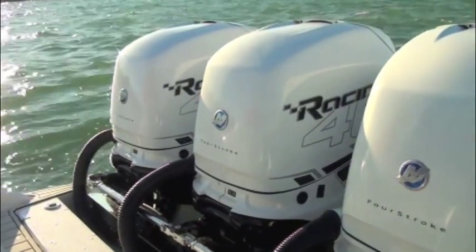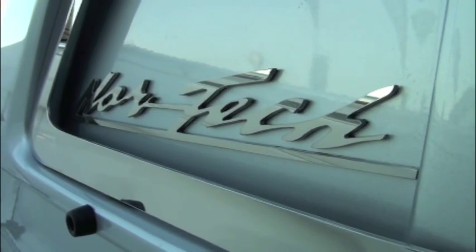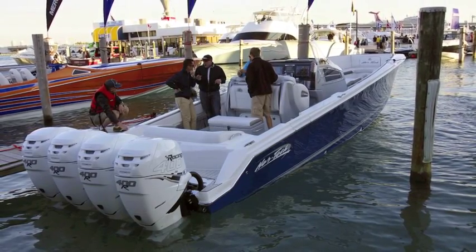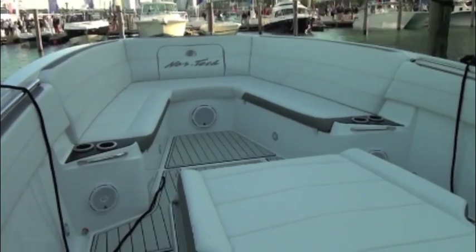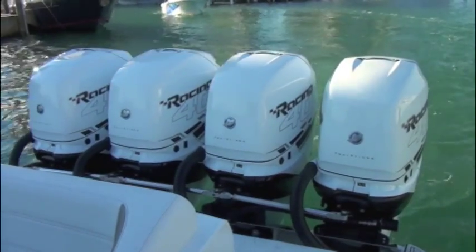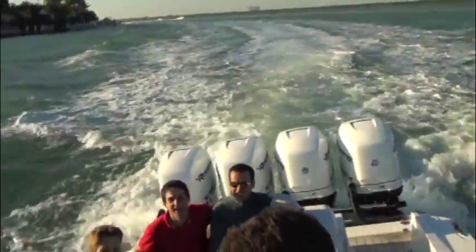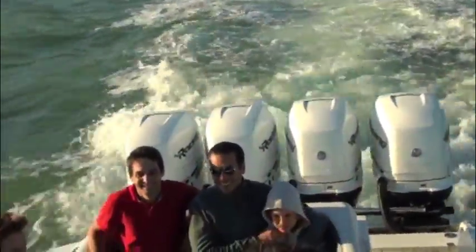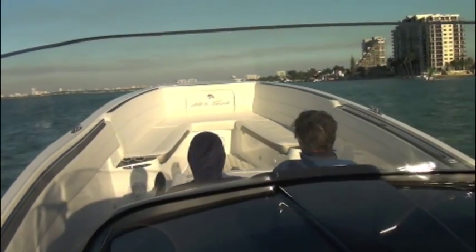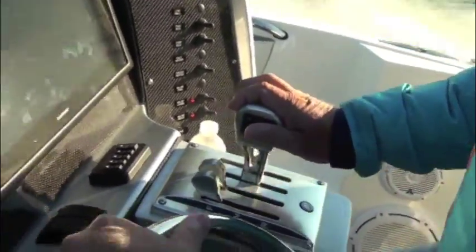Specs aside, we were dying to see what the new outboards could do on the water. Over at Sea Isle Marina, Mercury made several demo boats available for testing with its new Verados, including this Nortec 390cc. The 39 foot center console featured a quad configuration of 400R Verados, providing 1,600 horsepower to help motivate the 11,000 pound boat. These 400Rs were equipped with the Sportmaster Gear case.